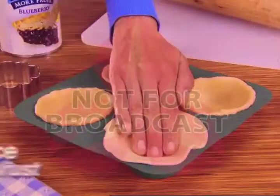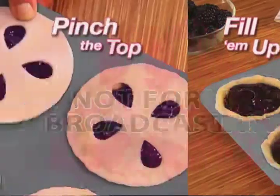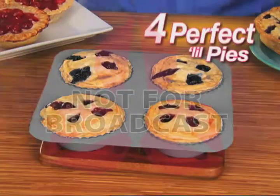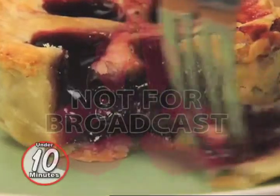Give it a try. Just place in any pie crust, add your favorite fillings, pinch on the top, and bake. Then, wow, you've got four perfect mini pies all baked in as little as 10 minutes.